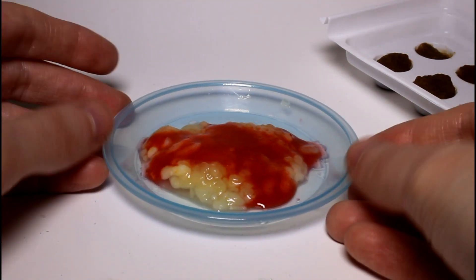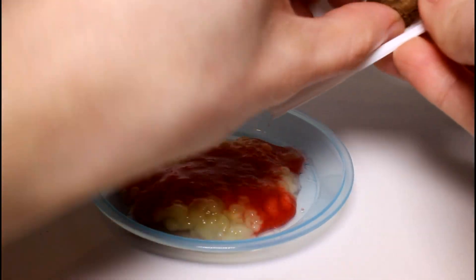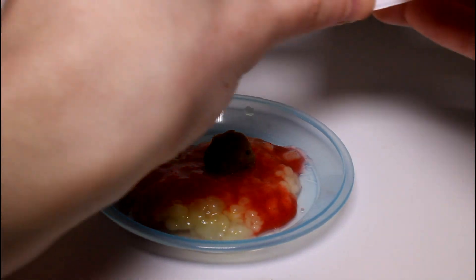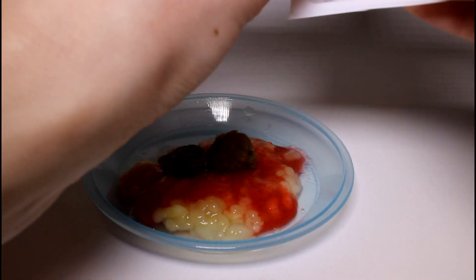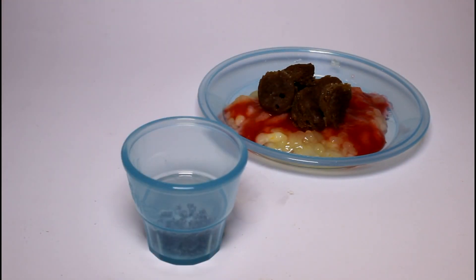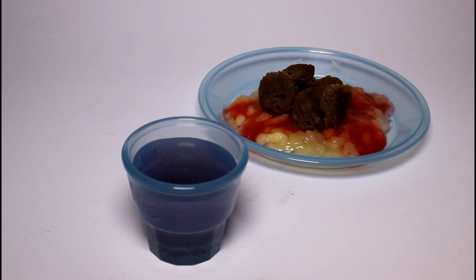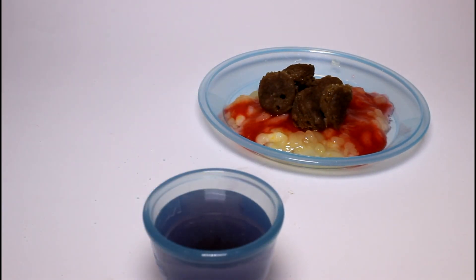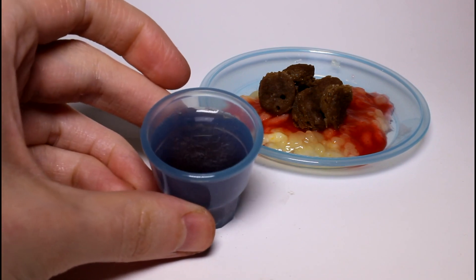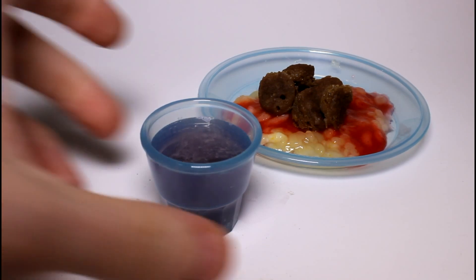I switched angles so it's easier to see this lovely creation. Next we're going to pop out our meatballs and stick them on. They could have been cooked a little bit longer, but we have way too many meatballs for our spaghetti. Now we'll bring our cup back and fill it with water to make the soda. Is it going to do anything? It's kind of fizzing — you guys see that? I think it's fizzing. Pretty cool! So this is our meal.